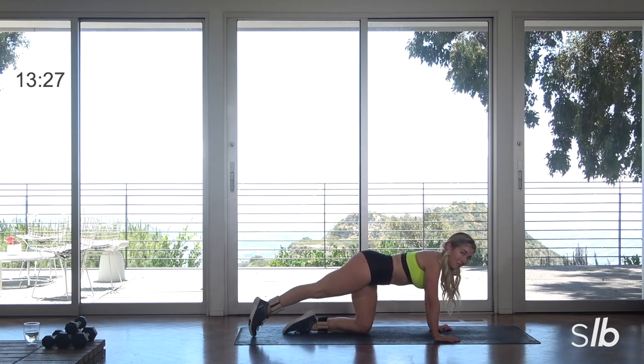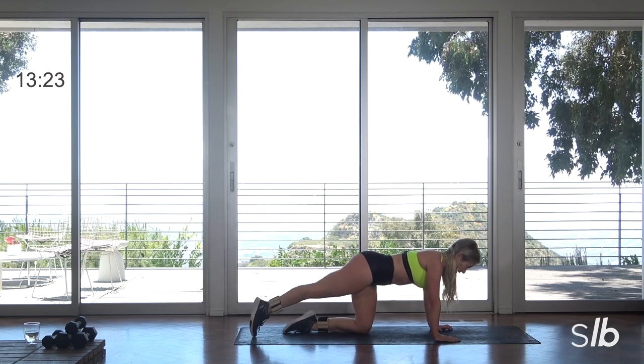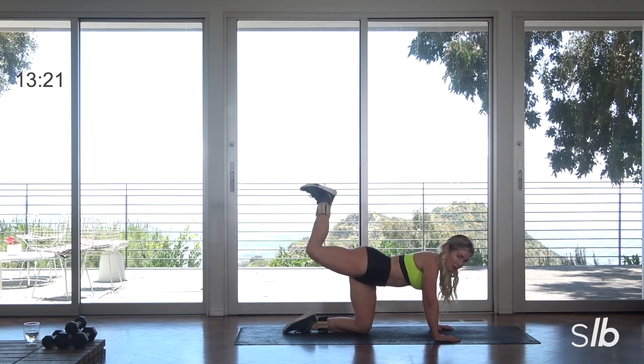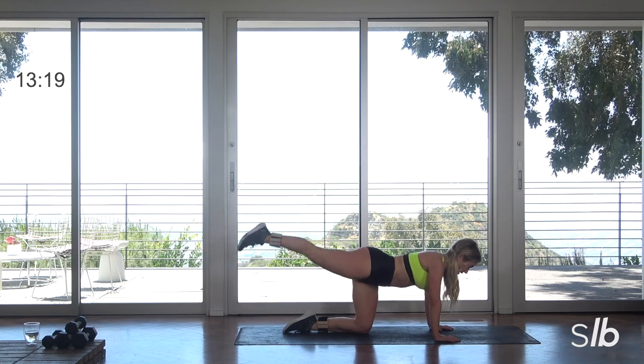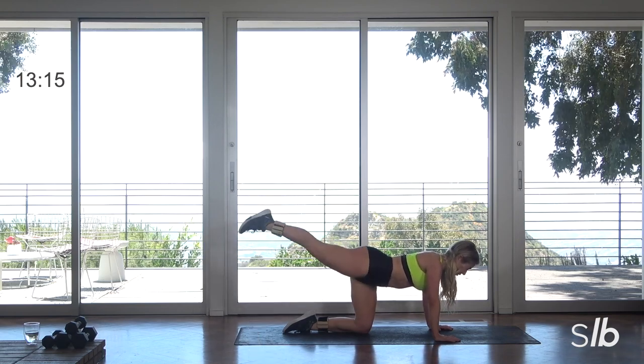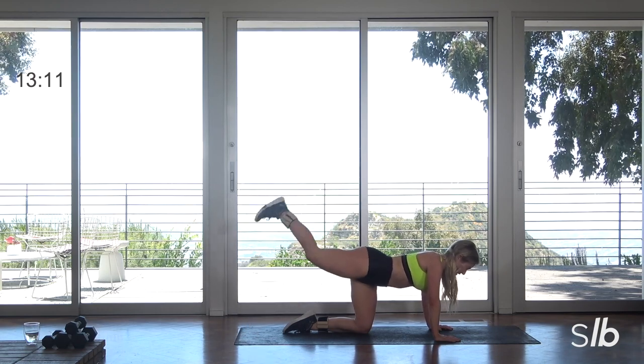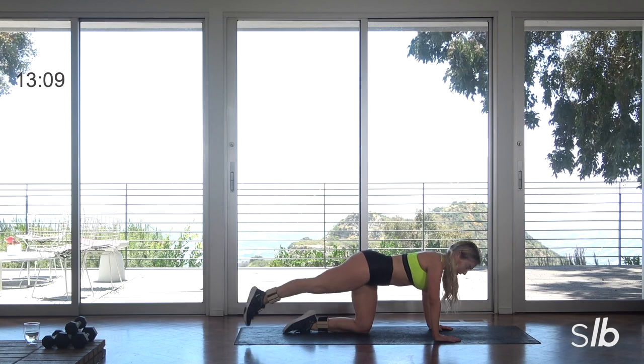So this is more of a sculpt than anything, but you should be sweating. If you're not, something is wrong — seriously. Flex that foot. Last two, ready? Last one.